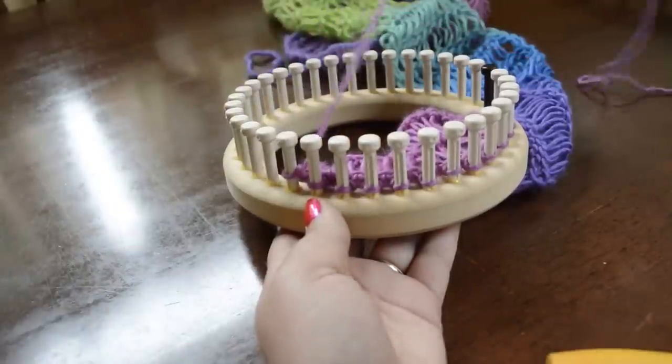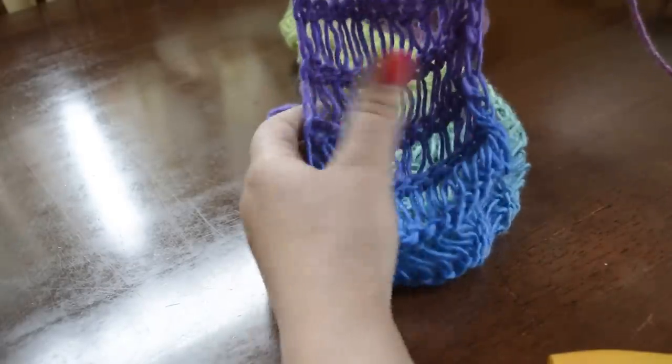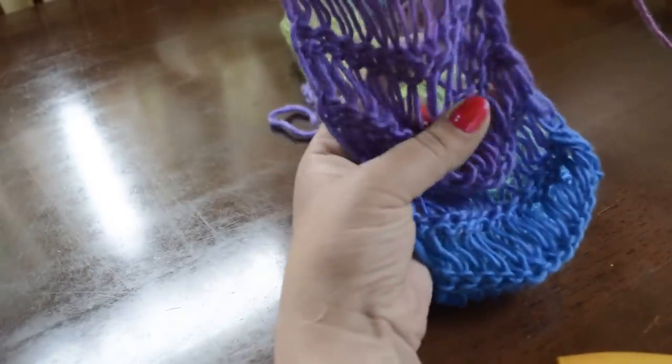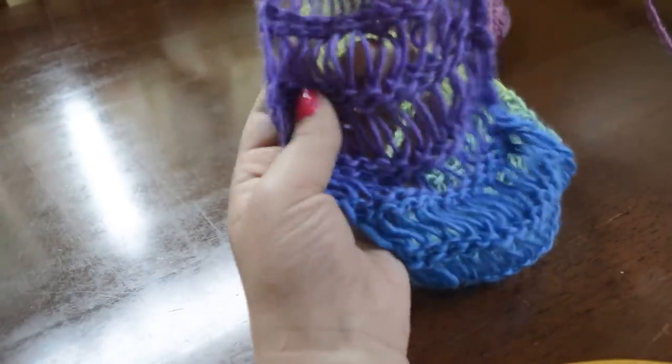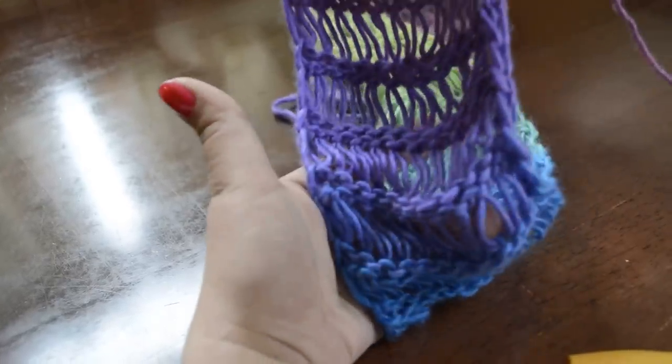Hi, today I'm going to show you how I do the elongated stitch section of this scarf. As you can see there are very long V's that are in between the rows of the garter stitches. So I'm going to show you how to do that.